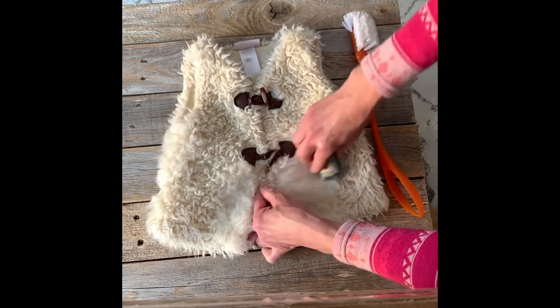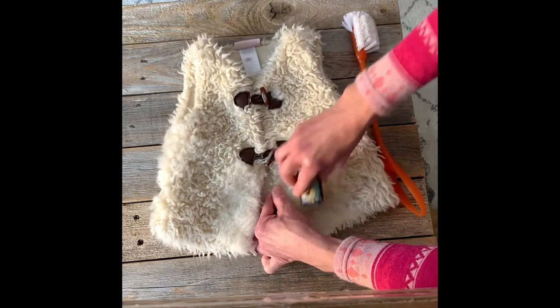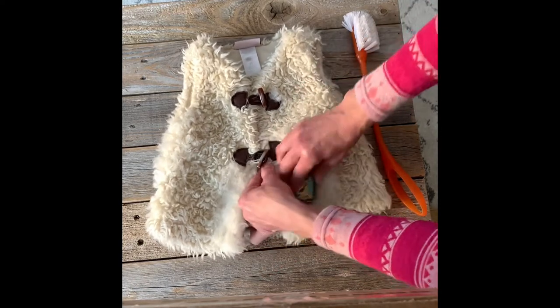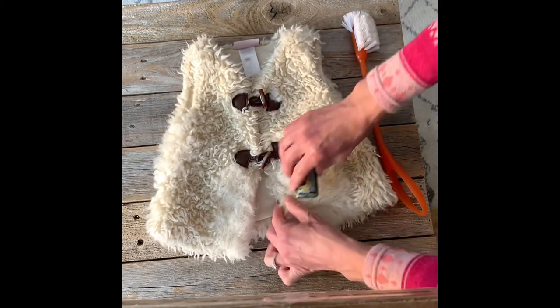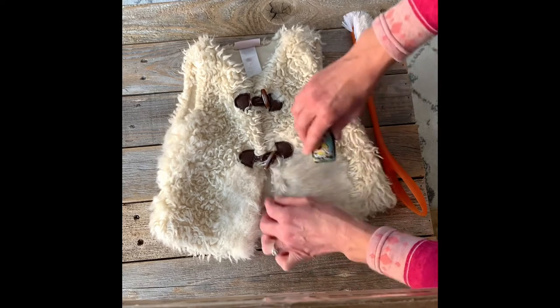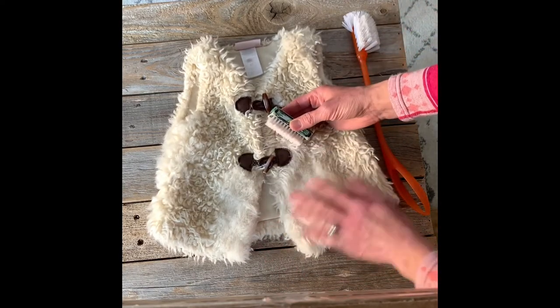This does take a little bit of time — it's not a quick rub-down with the brush. You've got to put a little effort into it. I'll time myself and won't make you watch the whole thing.